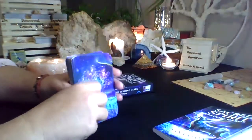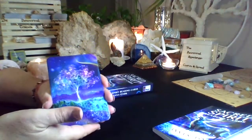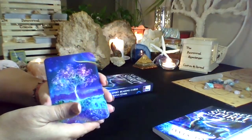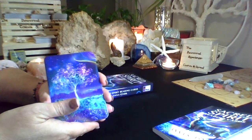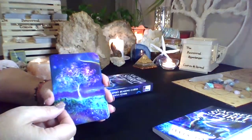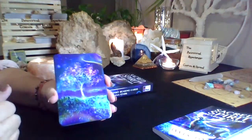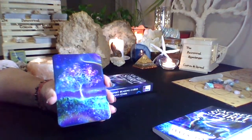Otherwise, I would say these are definitely a card to have on hand, especially for seeing what energies you're dealing with with certain people. I'm only giving four stars because of the size — they are good quality, they really are. So this is the end of my review. Many blessings and much love.